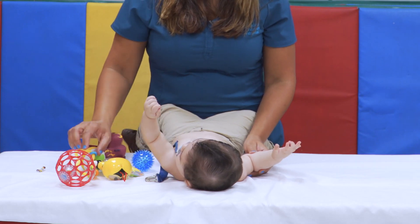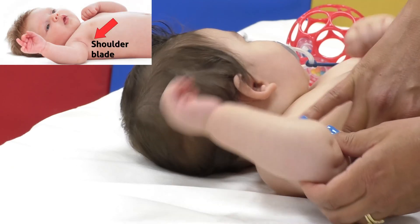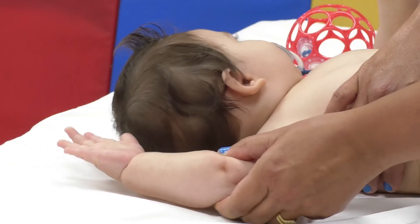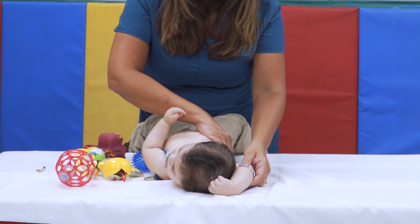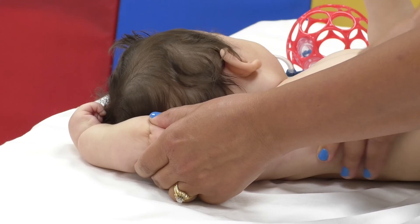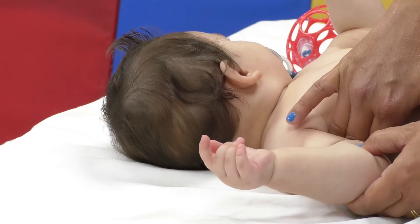First, place the baby on his or her back. With one hand, stabilize the shoulder blade. With the other hand, support the arm at the elbow and gently raise the arm up out to the side in the direction of his ear, with the thumb always facing up. Hold for a 5-10 second stretch and gently lower the arm and repeat again.